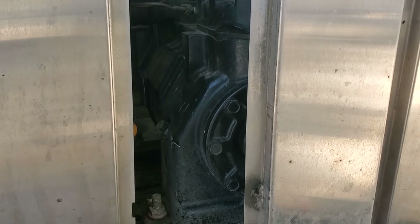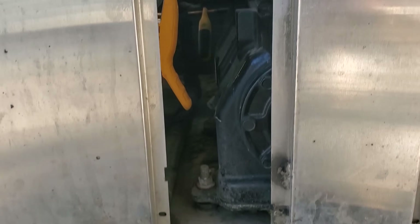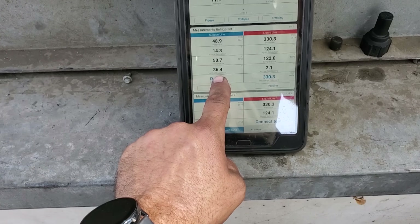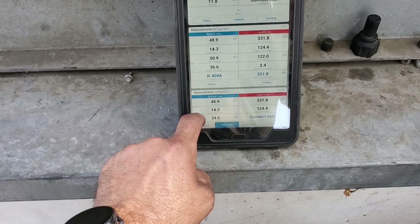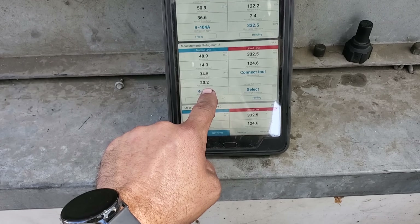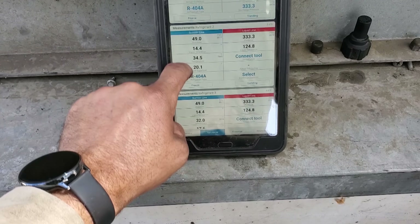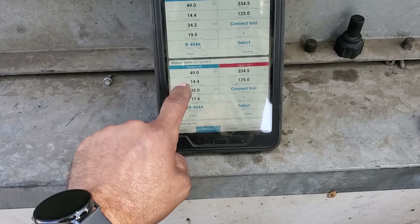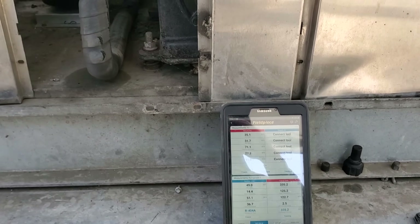I want to talk about the compressor superheat on this system. I just finished the repair and we're running 30 to 36 degrees compressor superheat — that's real time, so it's going to change. One of my evaporators is running 20 degrees superheat and the other evaporator is running 17 degrees superheat.